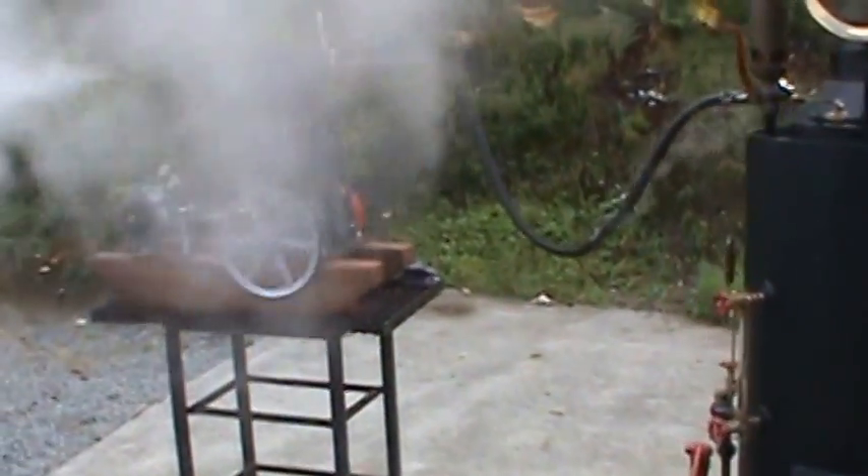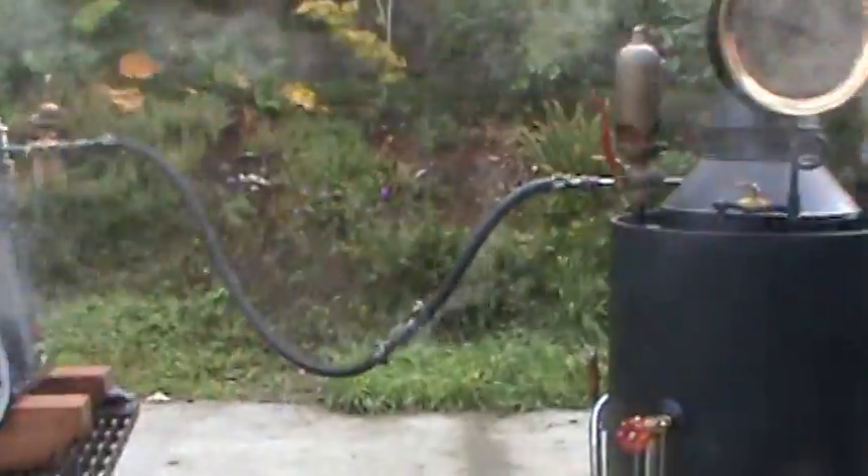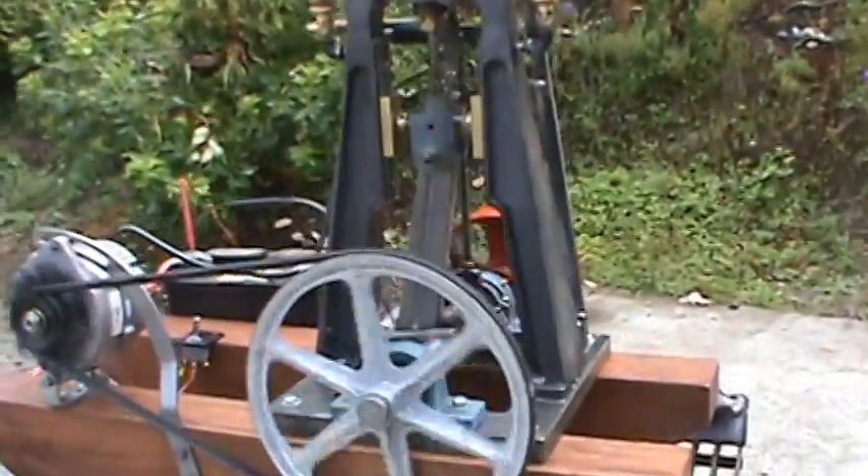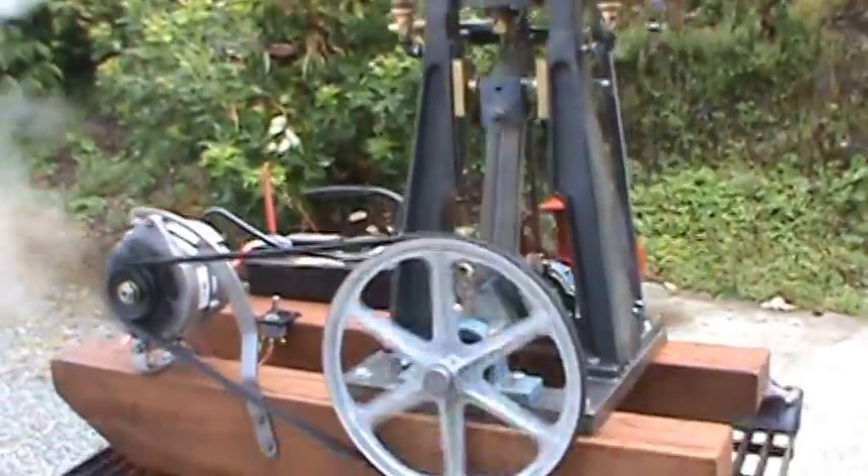I'm running an alternator here off one of my steam engines, off of a 20 inch boiler that I have. There's a 12 inch pulley there going down to the alternator.